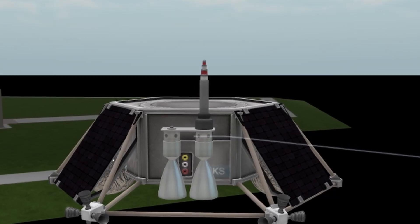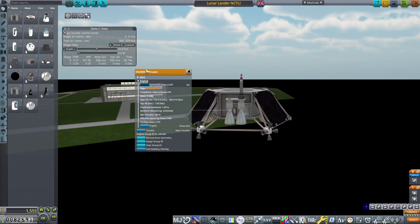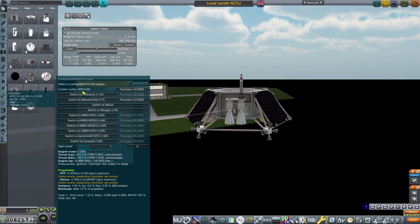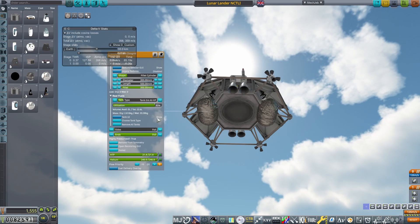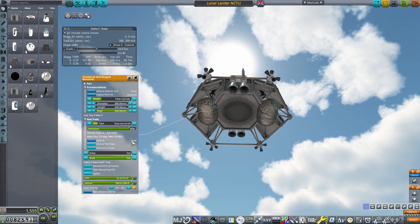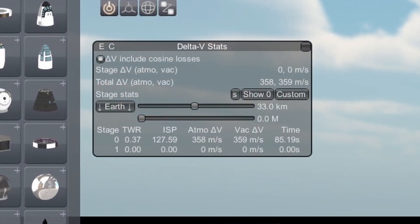A Communotron 16 on top provides adequate comms. For the final descent of this probe, two 550-890 radial RCS engines are mounted on the side, set to HTP, with a couple of isogrid high-pressure tanks on the bottom for fuel. Attitude is controlled by four small RCS thrusters, also configured to HTP, and power is generated by four solar panels. This completes the lander.